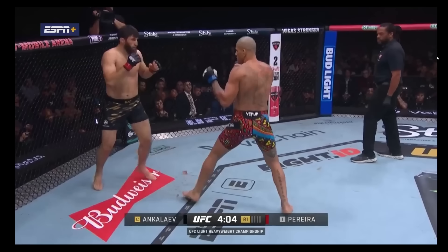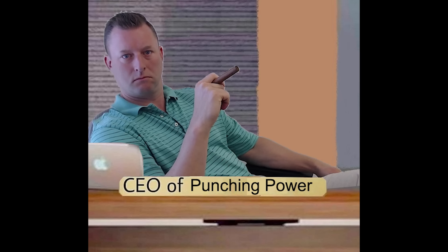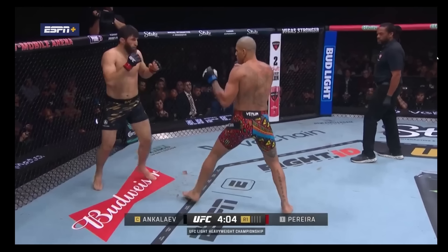Hey guys, Dr. Alex here, Punch Doctor, CEO of Punching Power, and today I want to take a look at the biomechanics behind Alex Pereira's big punch against Ankaliev to begin the end of the fight.